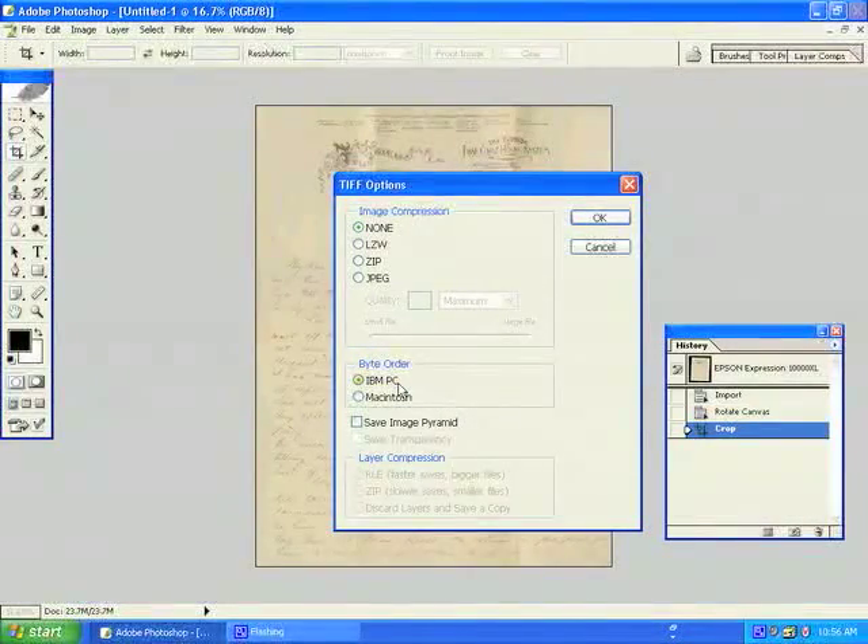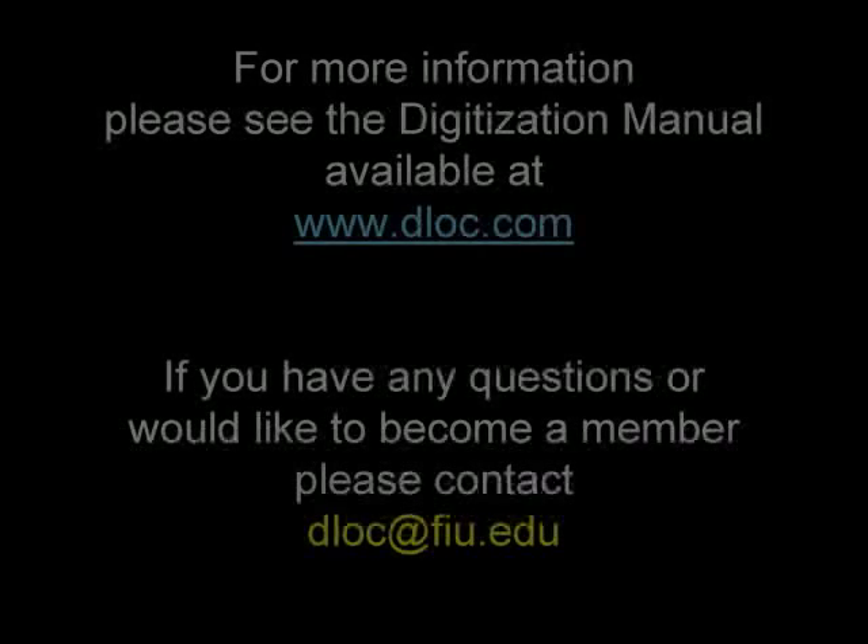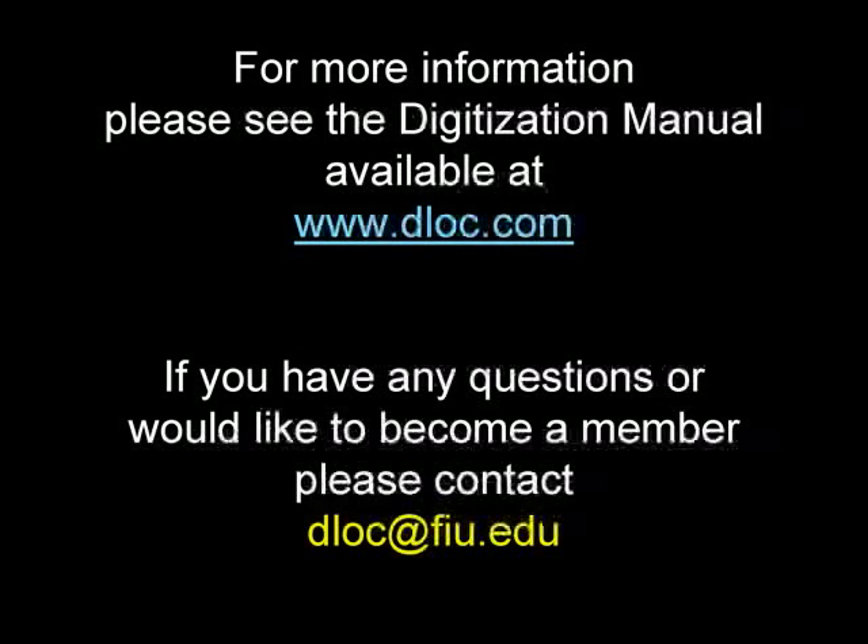Once you have saved your image, you can close the file and continue scanning the rest of your document. If you would like more information about digitization, please see the manual available at www.dloc.com.